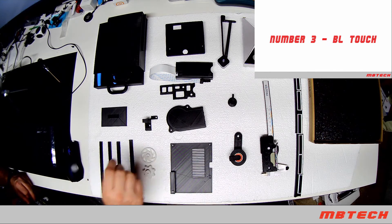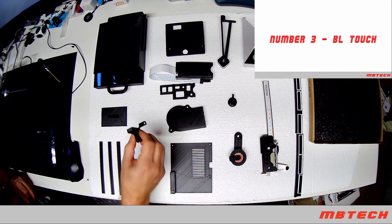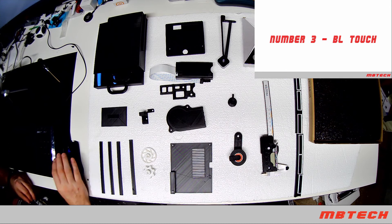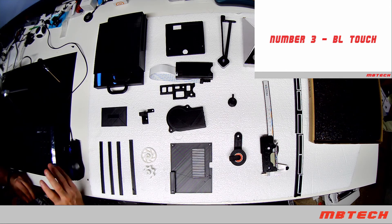Number three is the BL Touch. What that does is allow you to do automatic bed leveling on your 3D printer, which is really helpful. I'll also show you within Octoprint the bed visualizer — that shows your leveling map and how everything is set up, which is pretty cool.